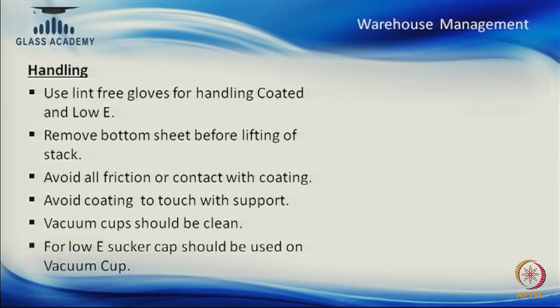Remove the bottom sheet before lifting from stock. Whenever we open a stack, the top and bottom sheets are called backing sheets — they are for protection only. We must remove those sheets before using other glasses, as backing sheets are used for protection only.